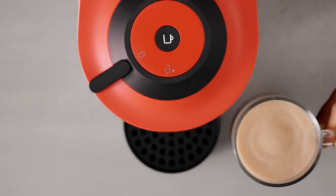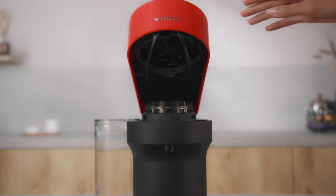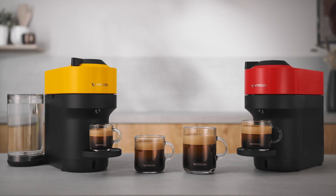Wait until coffee preparation is done. Turn the handle to the right to automatically eject the capsule. Thank you for watching.